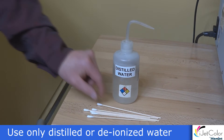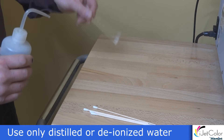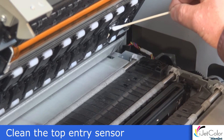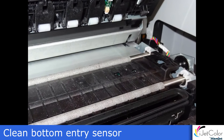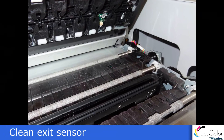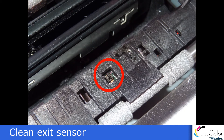Using only distilled or deionized water, wet a Q-tip. Clean the top entry sensor located here. Clean the bottom entry sensor located here. And clean the exit sensor located here.